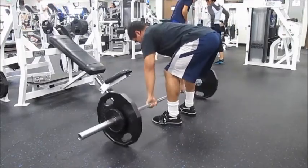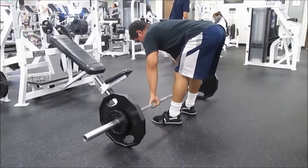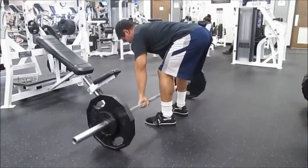Next up is back. I did Pendlay rows for this. I just wanted to keep this exercise, keep building and getting stronger in it — plus it's a compound movement. I find it pretty effective and I like doing Pendlay rows.